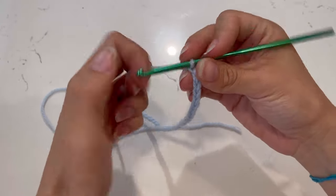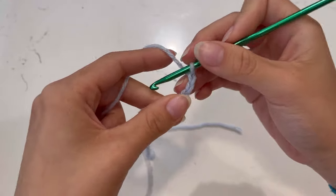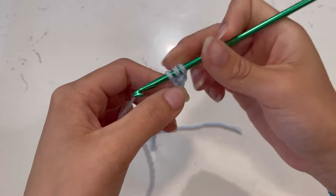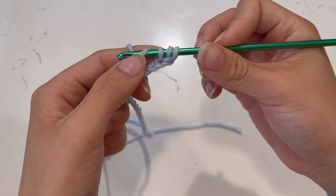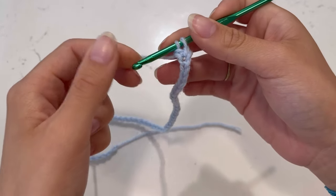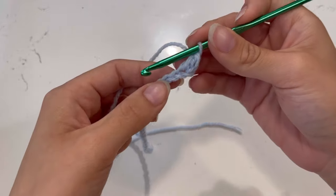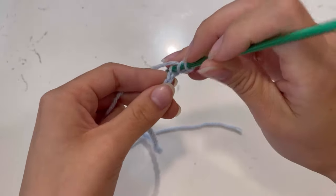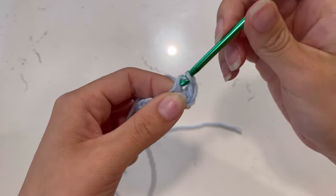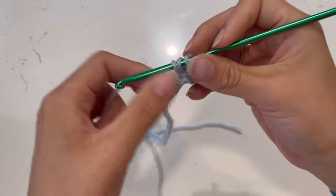Most of this dress is going to be double crochets. We're going to skip the first chain and go into the second one. Yarn over, push into that second opening, grab your yarn on the other side, come back — you have three loops. Yarn over and pull through only those first two. Then yarn over once again and pull through those two. That's your first double crochet. Keep doing this all the way until you reach the end of the chain.